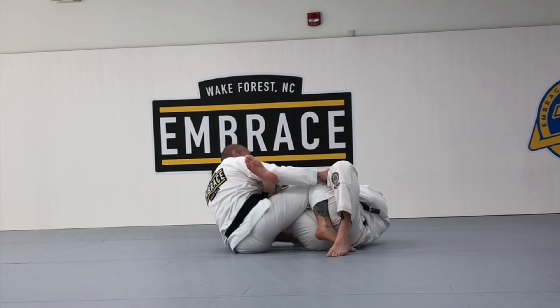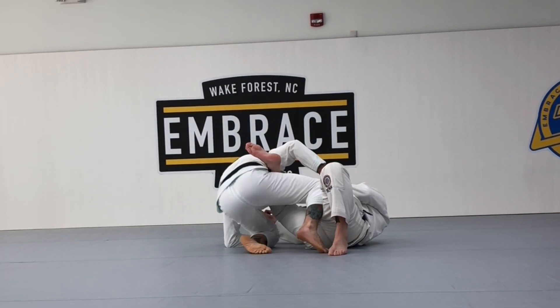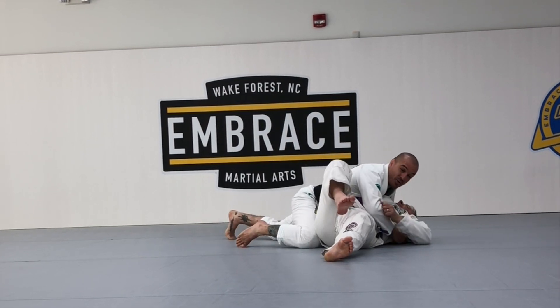I get my knee underneath the leg and I have a leg drag position. Get on my feet, push the leg, and now enjoy the side control.